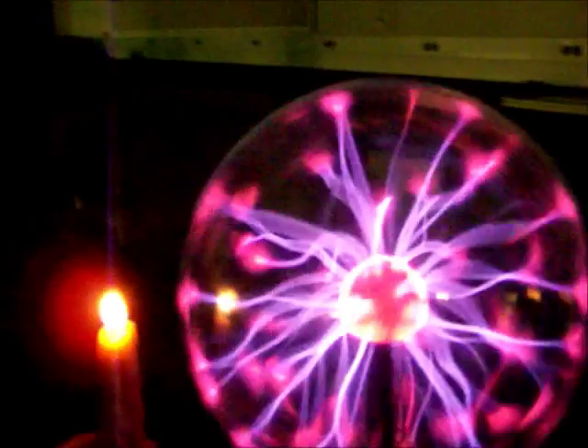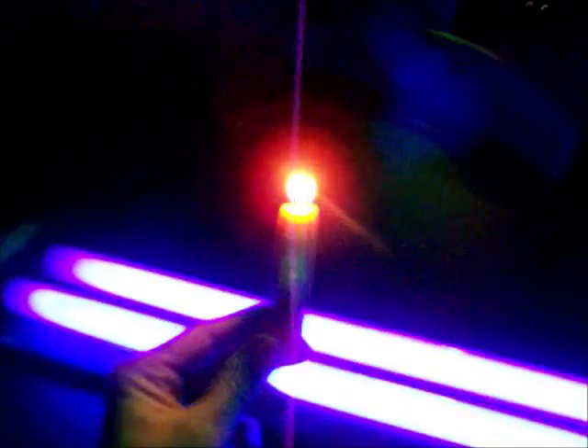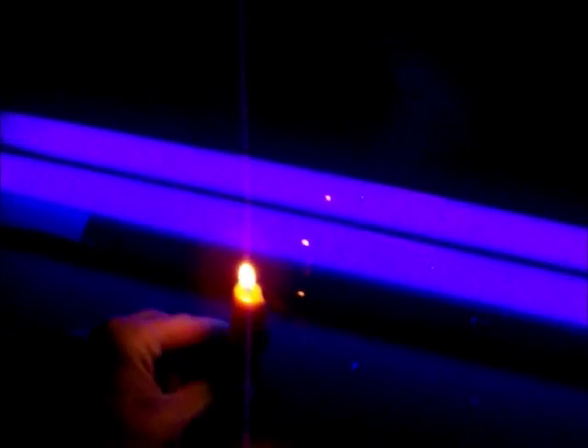I wonder about the candle — oh, plasma! I got a source of plasma here. Doesn't look like it reacts to it, probably because the glass stops it. That's what we got here — some pumpkins with equations on them. They look really good on camera. So that's our haunted science — and my candle. That's what I did on Halloween, because I didn't have an after-class today.